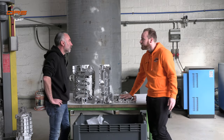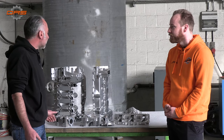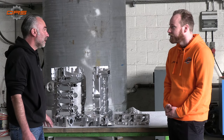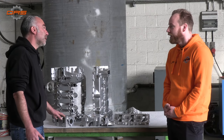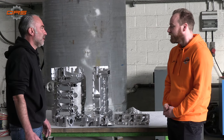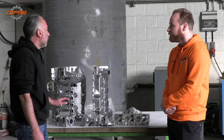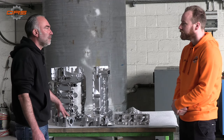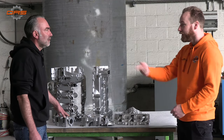Besides Porsche engines, what else do you do? We do everything — the bolts, the nuts, we make them new. Powder coating, dry ice cleaning — we even do full cars, but most of the time it's aqua blasting, and most of those are Porsche engines. About the gold plating — how do you go about that? First we clean them, then we blast them, and then they will be coated.